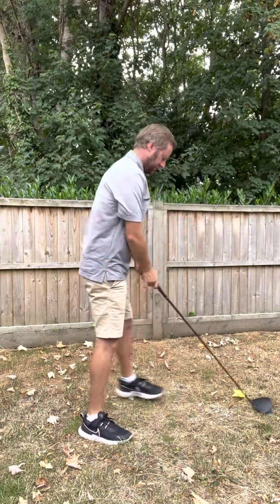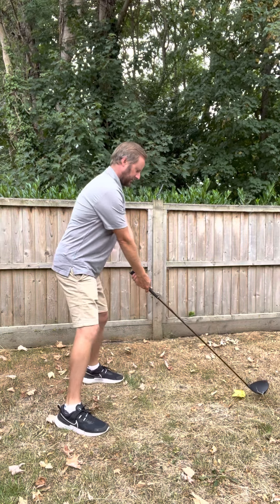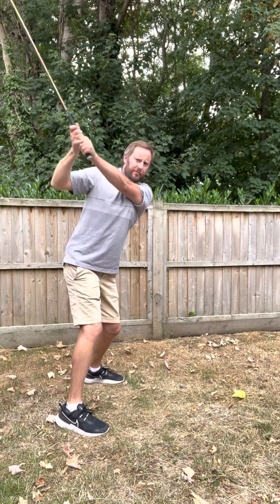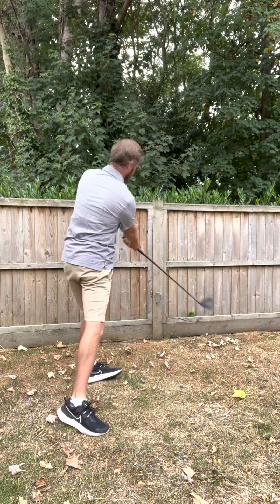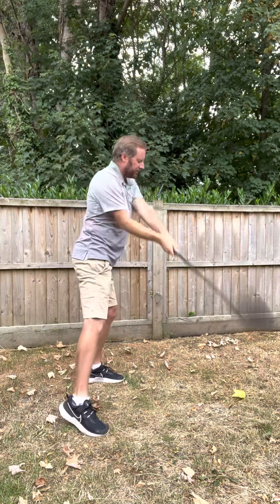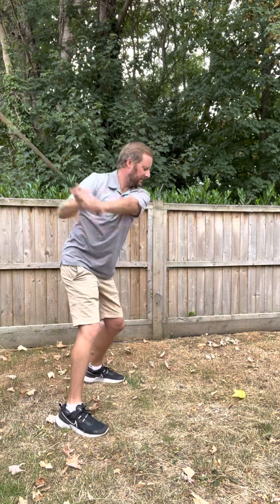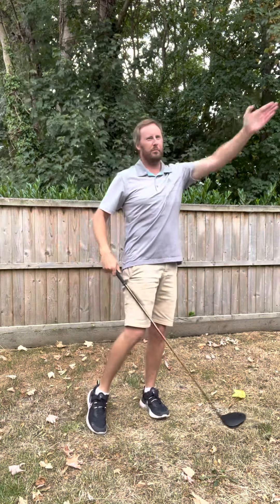Another way to show you: if you don't want to come over the top — that's a mistake, that's what I was doing. Get to here, you don't want to throw the hands — just drop, turn and through. You don't want to come back and throw the hands over. Feel like you're hitting the ball out to the right and bringing it back.